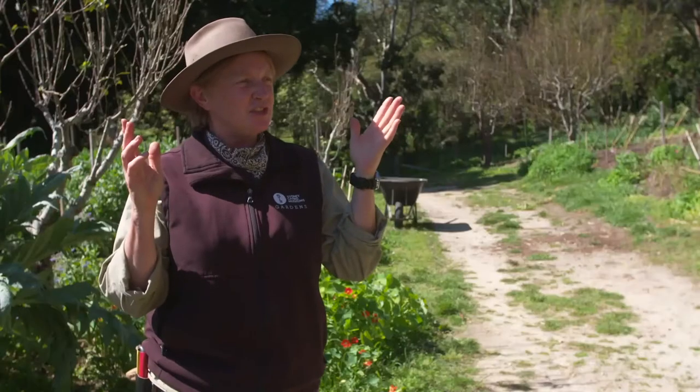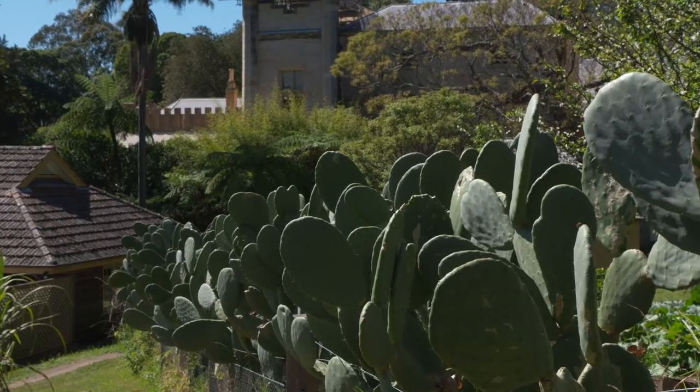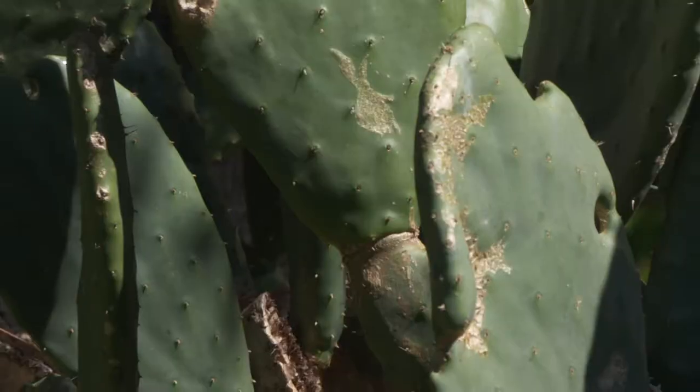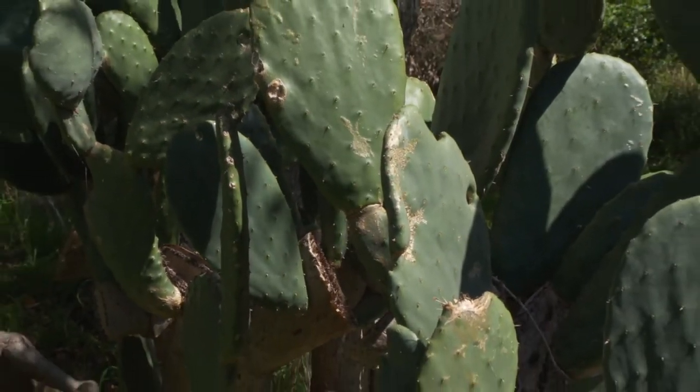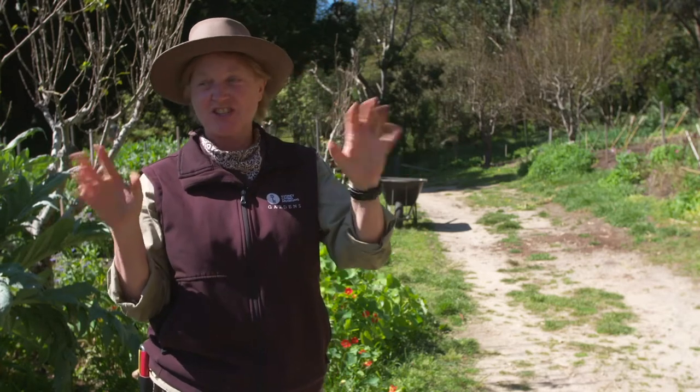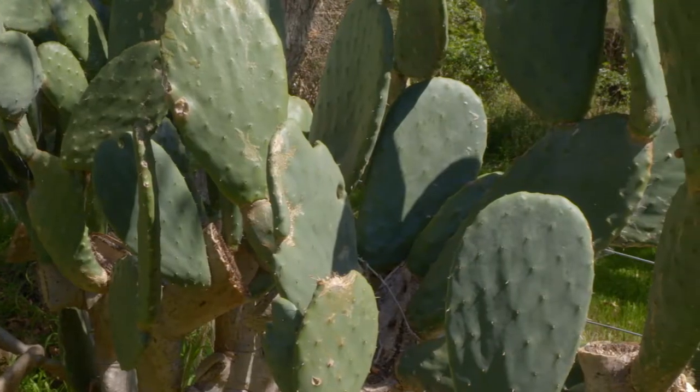One of the first things you'll notice as you enter the kitchen garden is this prickly pear hedge. Originally the prickly pear was brought into the colony to feed the cochineal beetle which provided the red dye for the coats of the soldiers, but gradually it evolved into a handy stock fence because it's so prickly it would keep the livestock out of the garden.